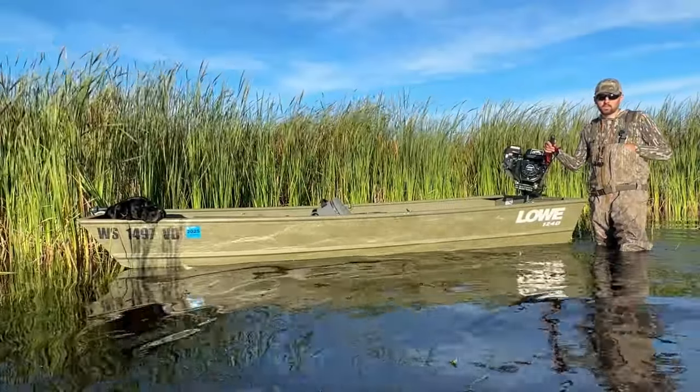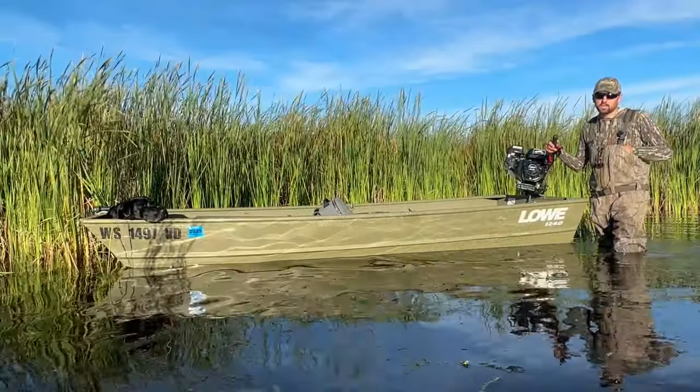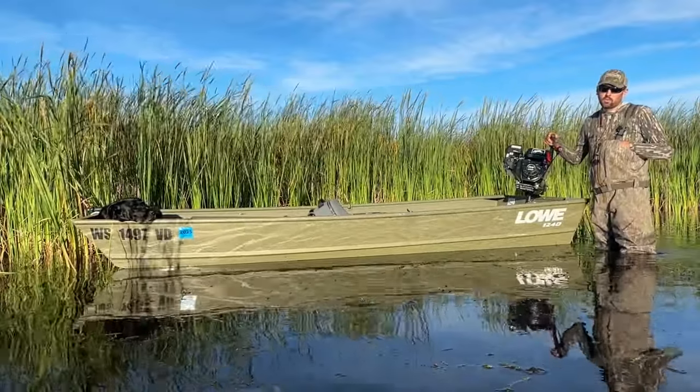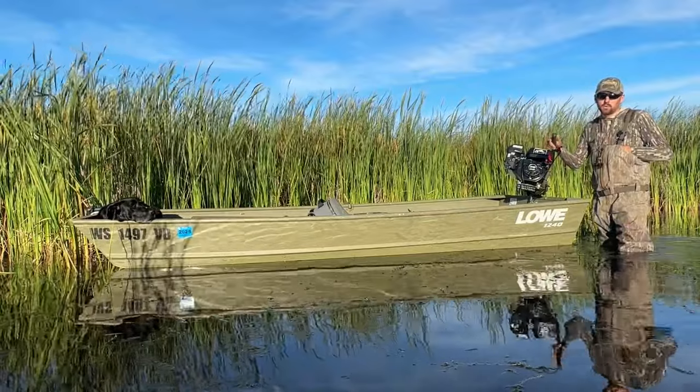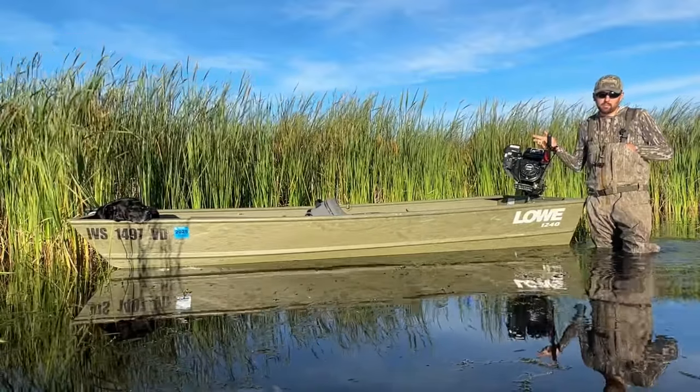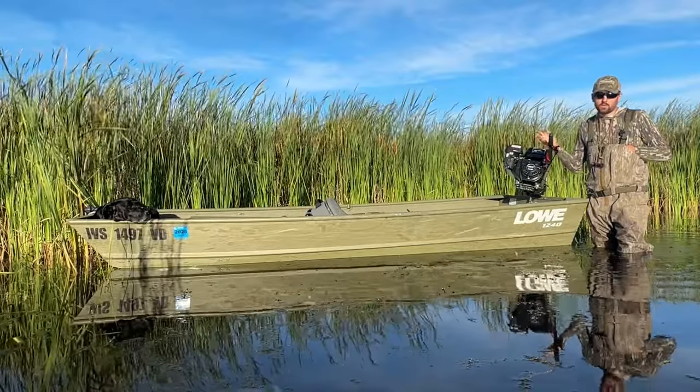Hey everybody, I just wanted to circle back with everyone here. It's been about a year since I did my last video on the boat you see here — this 1240 low little john boat with a PPF Wood Duck. Since I've done that video, I've got a lot of feedback from people wanting to know how it's performed.